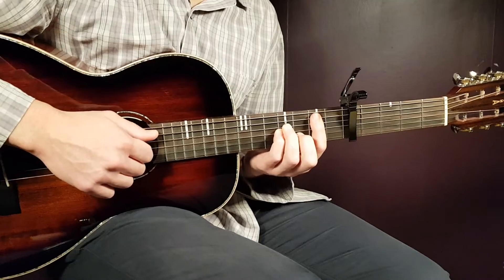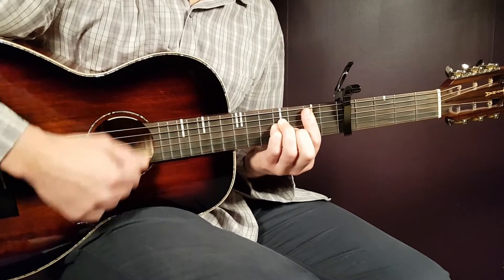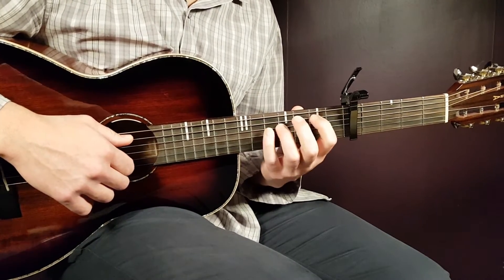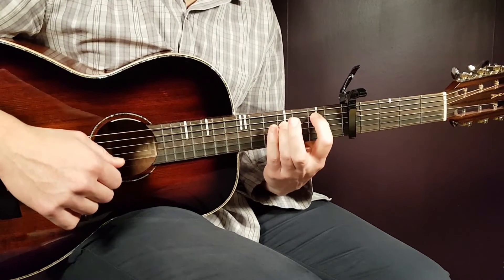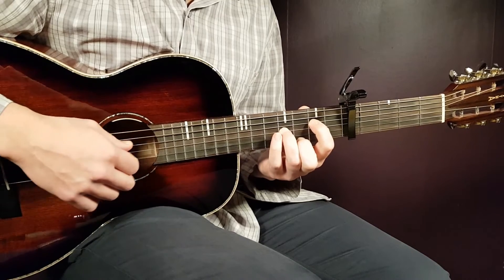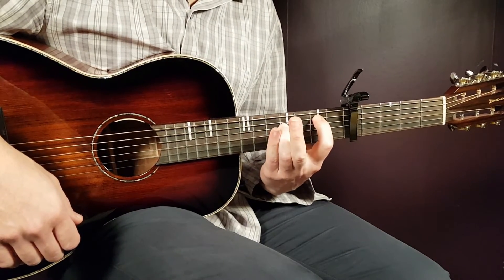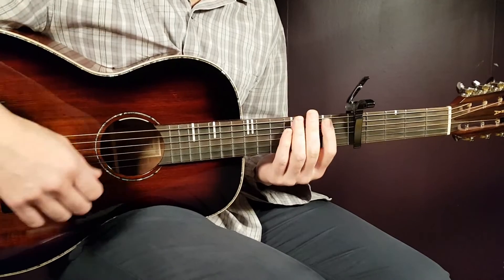A couple rounds of the same pattern with B minor sounds like that. You play the same chords we learned: B minor, G, E minor, A, B minor, G, and then on the final two chords — E minor and A — you can choose to play the standard E minor from the first half, or the alternate grip; it works well either way. I'll give you a full round first with the standard E minor and A, then on the second round I'll use the alternate E minor and A grips.